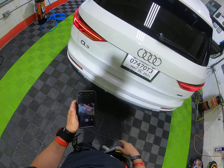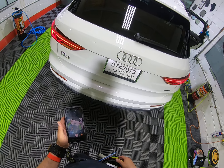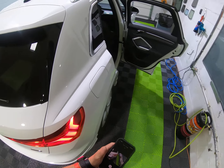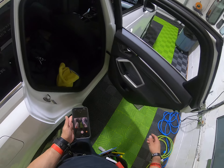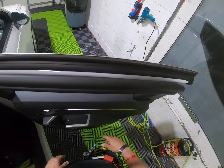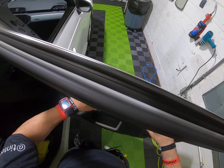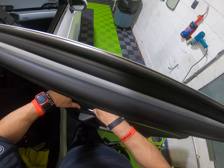Hey guys, how you doing? This is a Q3 2021 — I don't know if this little SUV is up there for the suit removal, just in case. This thing is not really as difficult as other ones. It's pretty much like a Volkswagen, which is the same family.